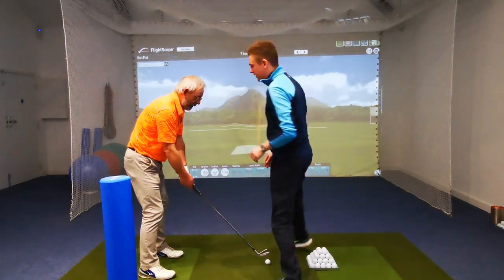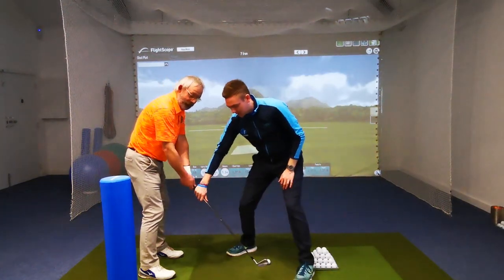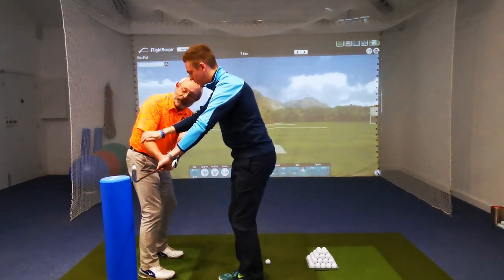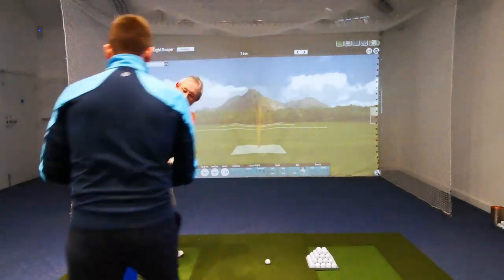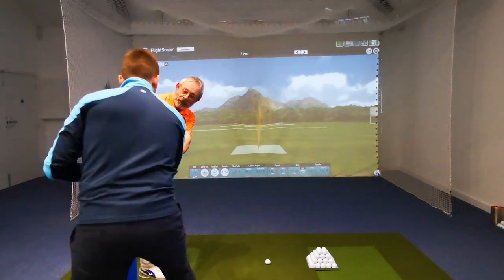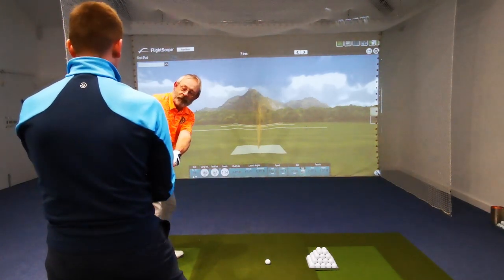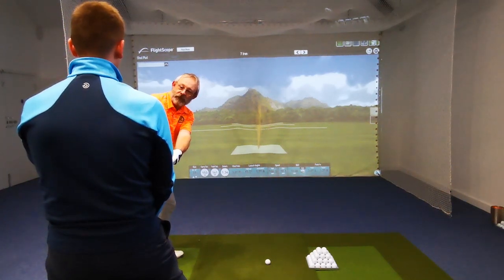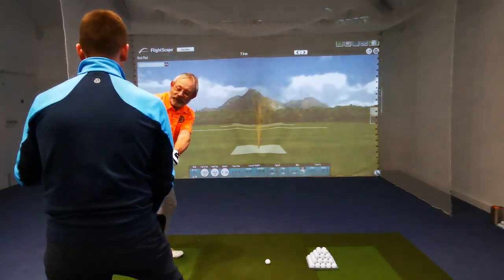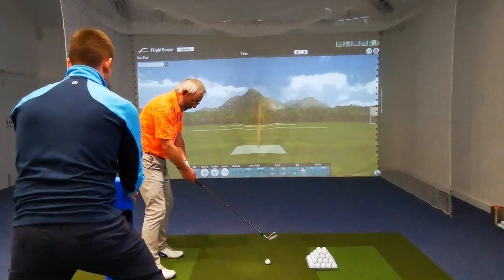What I'm going to get you to do is get as close to that alignment rod as possible on the way back without hitting it. I don't want you swinging out here, but we're going to turn into this position. At this point the shaft should be parallel but most importantly the club face is in a neutral position — not straight open and not closed. What you've been doing is coming too far on the inside.